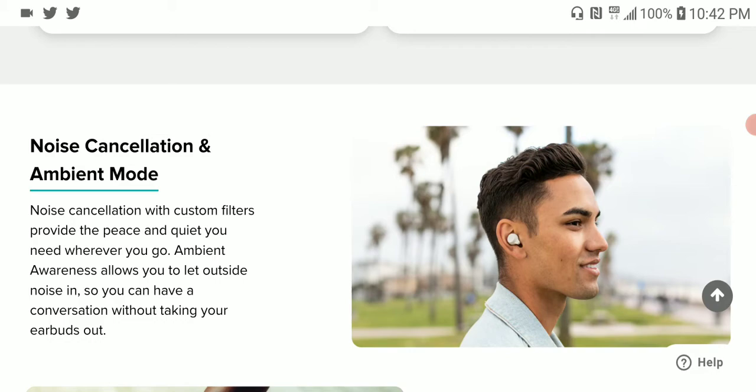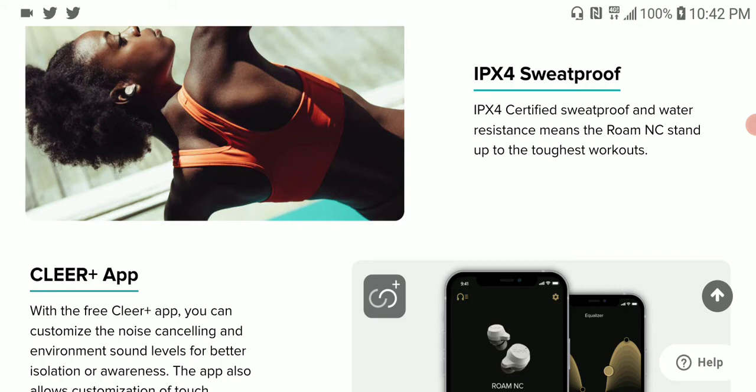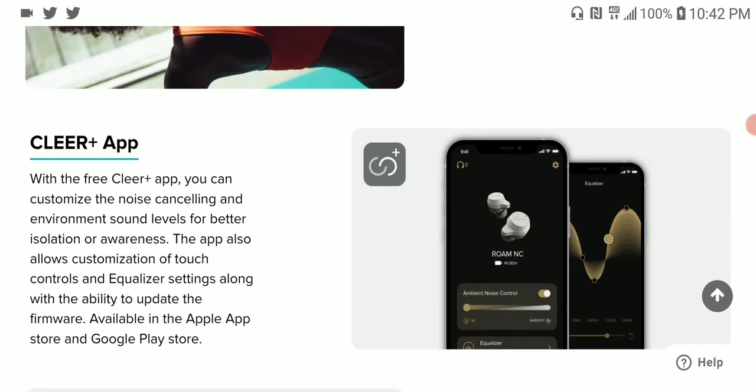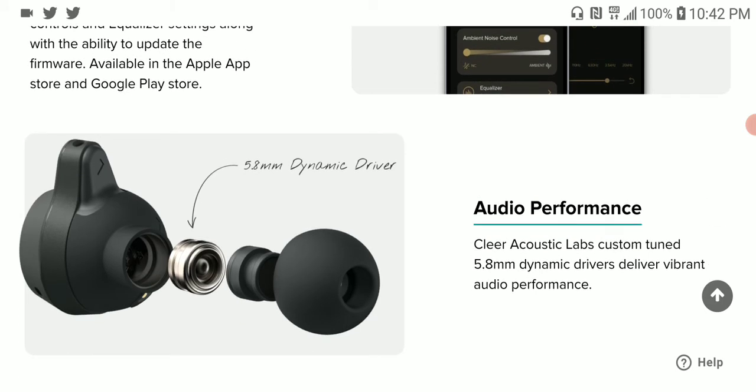The question now is whether the sound is good enough, or whether it can compete with anything higher than its price suggests — it becomes a little dicey. But one thing is certain: Clear Audio has been doing this for a while, they know how to make earbuds. If you get this earbud, do download the Clear Plus app so you can have access to custom EQ and adjustments for the earphone.